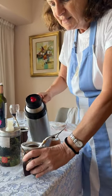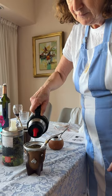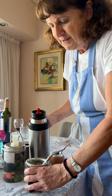So once it's set, I'm going to add more water, and it's ready to drink. The first one is always the cebador, the one who is in charge of the thermos, and then it will circulate.